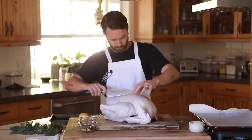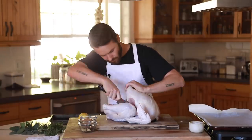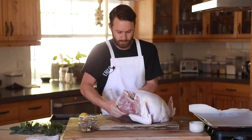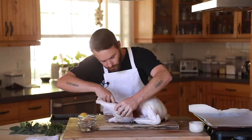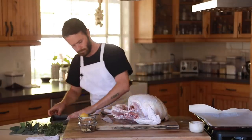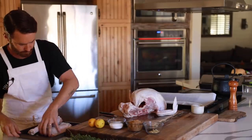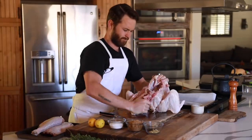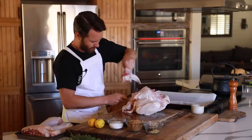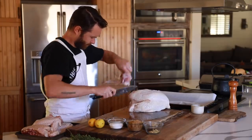First things first is getting the turkey broken down. You can whole roast the turkey, but sectioning it works nicely for these recipes, especially keeping in mind food preservation and getting the most out of the bird in different ways. Remove the legs first by popping out the leg joint and separating it with a clean stroke of the knife in between the thigh and back. Once the legs are removed, separate the back from the breast portion, then remove the wings as well until you have just the breast portion of the bird, which is called the crown.